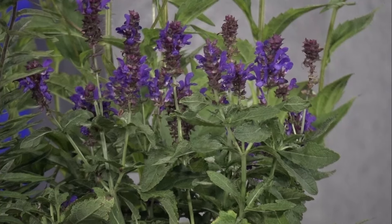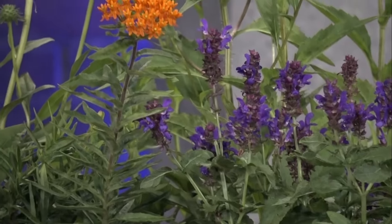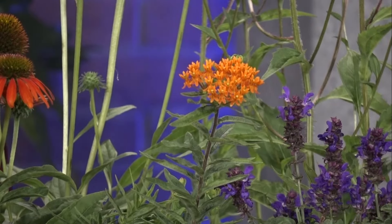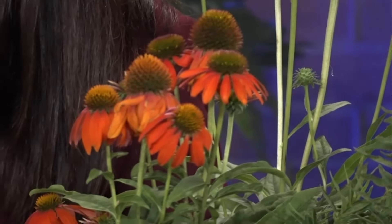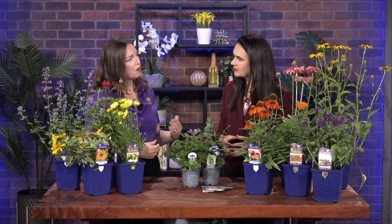That's a type of salvia — perennial sage — and bees really love that one. Bumble bees in particular are big fans. Beside it is butterfly weed. Supporting different types of pollinators means thinking about different species of bees and butterflies, providing nectar for feeding, but also including certain plants that give pollinators places to nest.